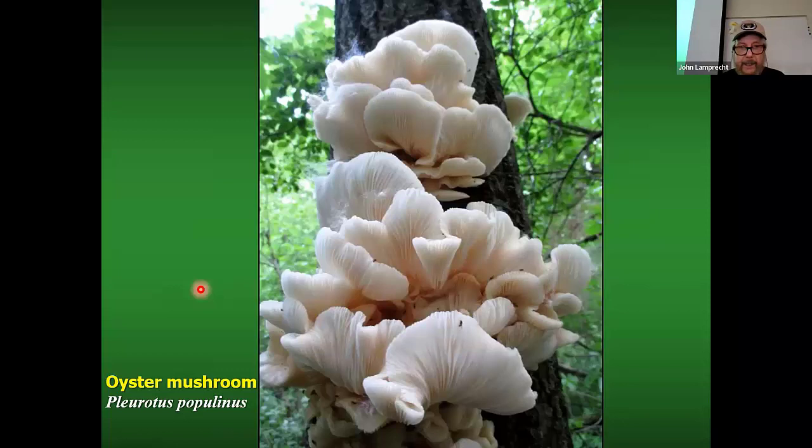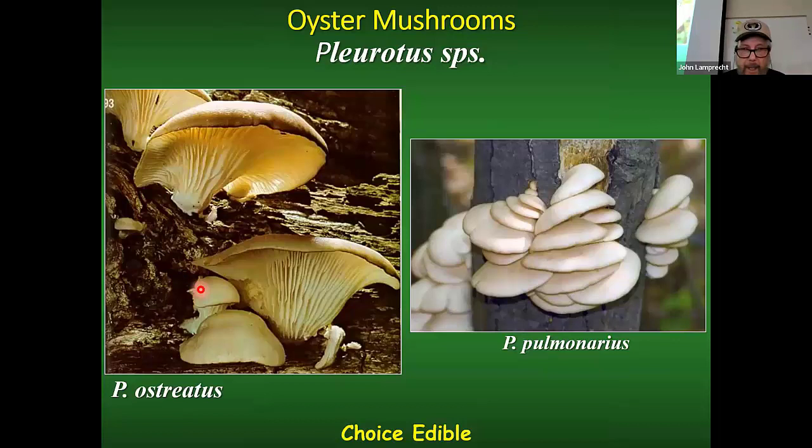The other two species are Pleurotus ostreatus and Pleurotus pulmonarius. The ostreatus is the classic oyster mushroom, usually in the fall on hardwoods — it likes oaks. Pleurotus pulmonarius starts in the summer and goes into early fall. They tend to be smaller and very white compared to the others.